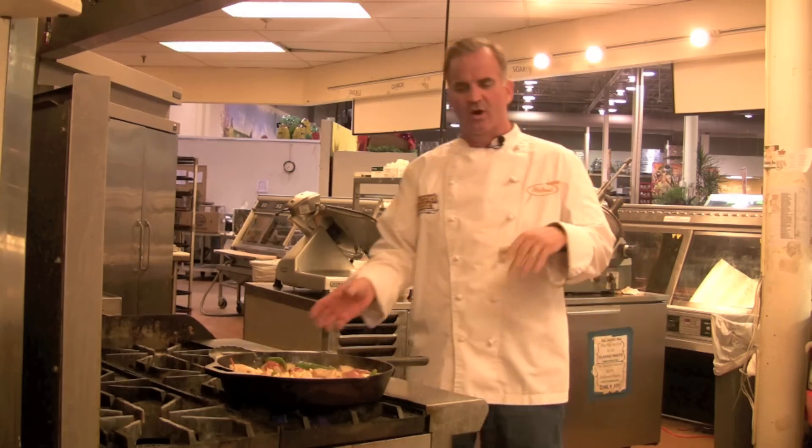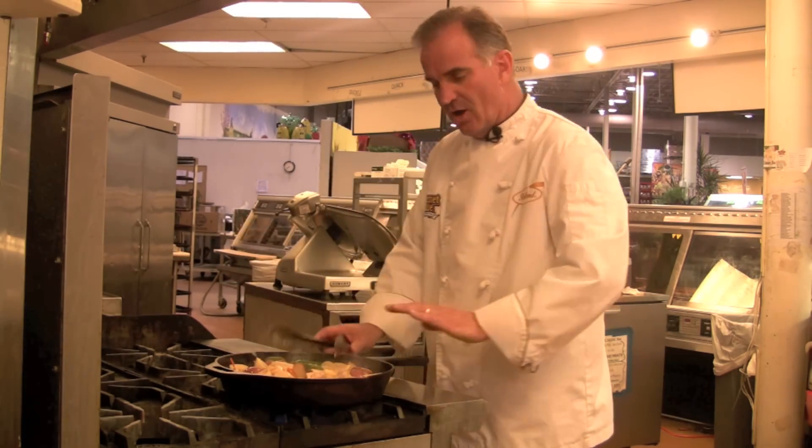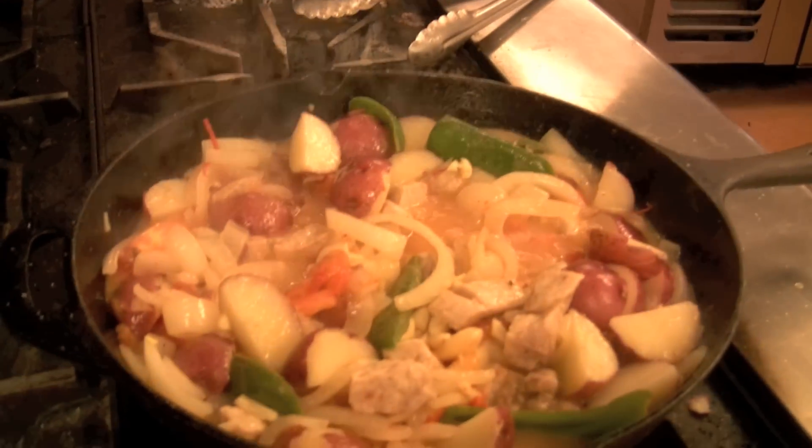Caramelized onions and everything are working right now. I'm just stirring this so it doesn't stick to the bottom. Eventually all of this stuff will cook out and we're going to have a thick, kind of just a fried dish. And I'm telling you, that is marvelous.